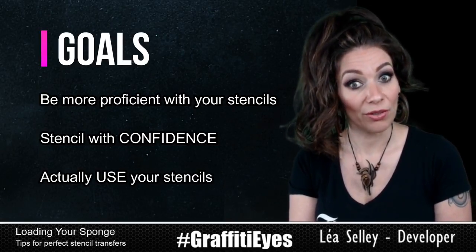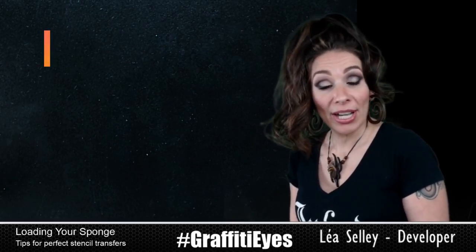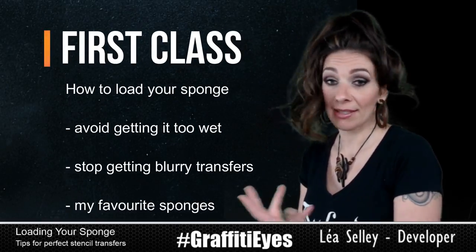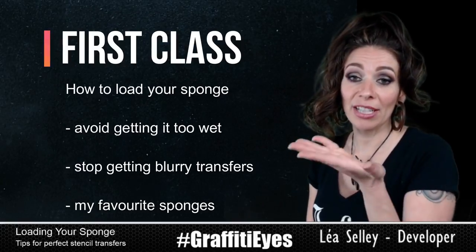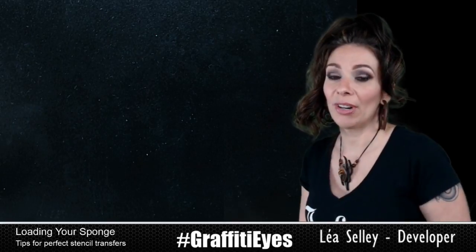People will actually start pulling out their stencils and using them. I'm going to go through all kinds of different sponges, one of my favorite sponges, and how to load the sponge. That's like the number one problem people have — their sponge is too wet, they get a mucky transfer, the paint goes underneath their stencil. So I'm going to start running through some of these tips.